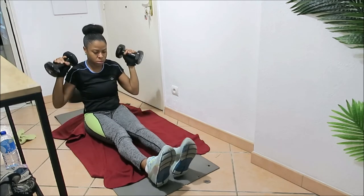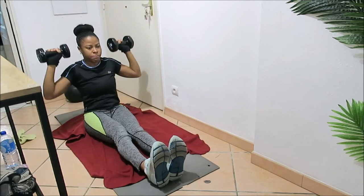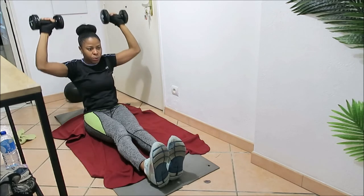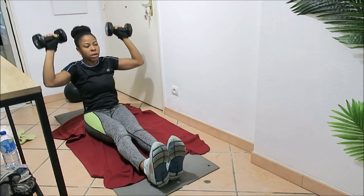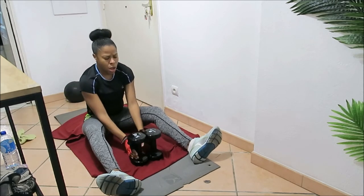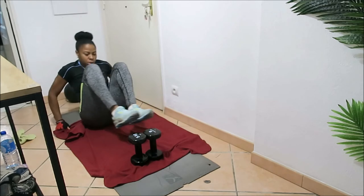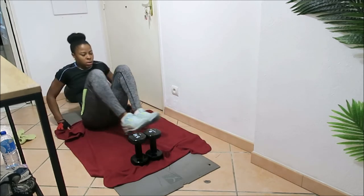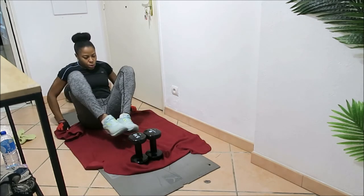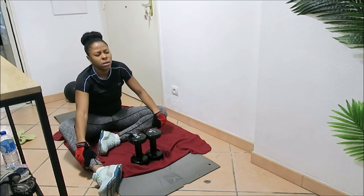Now doing shoulder press — grab your other pair of dumbbells or bottle of water, or whatever you're using, even two big stones — as long as we're getting the work done. Power through to 20 seconds. Now doing dumbbell leg pull-ups — left to right, balance on your butt, left to right, not touching the floor at all with your feet. Come on, you can do it! You are doing well — I can see the energy.